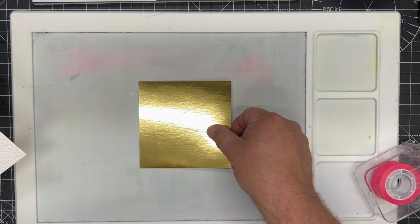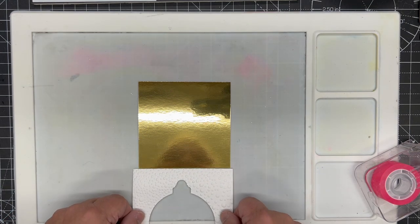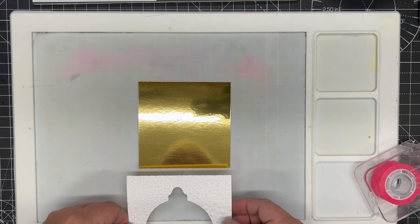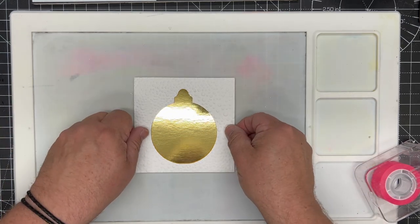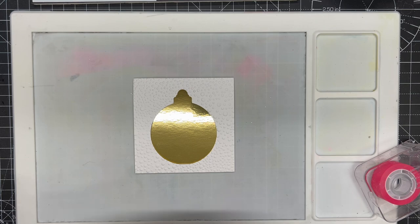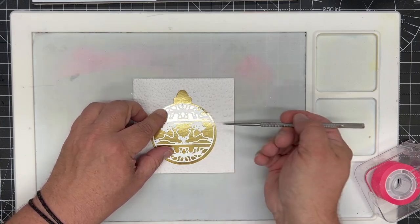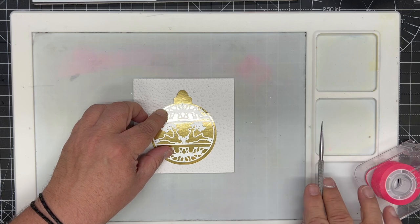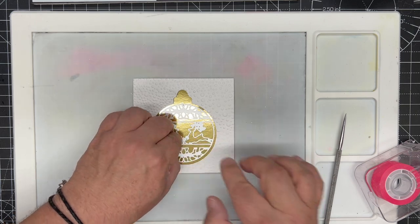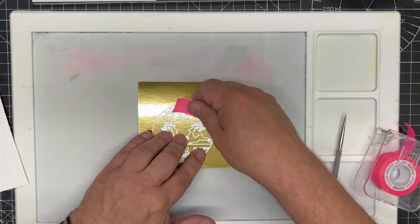Next we need to put the detail of the bauble in. I've got a piece of Craft Artist gold gloss card — you can see the beautiful shine from the lights — and this has been cut a little bit smaller at three and three quarters by three and three quarters so it doesn't show through the front. We simply place our bauble top over it and use one of the leaping stag inserts from the set, which has a beautiful strip across the middle with leaping stags and holly at the top and bottom based on the Helen's Holly die from this collection. We place that where we want it to be.